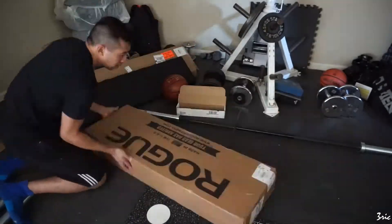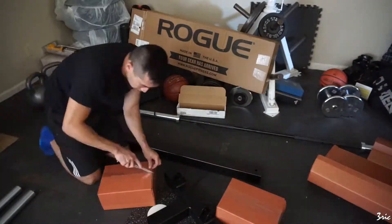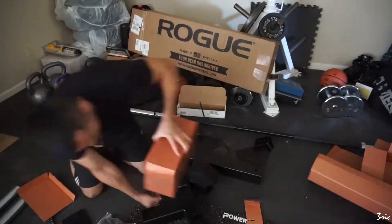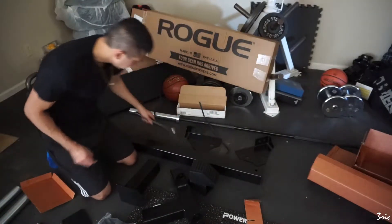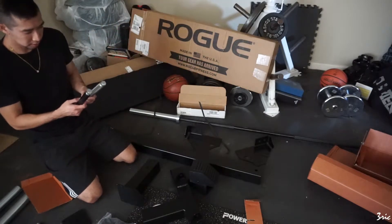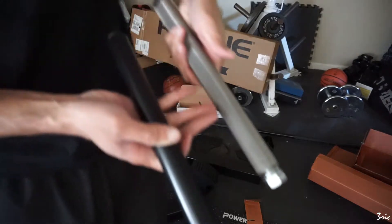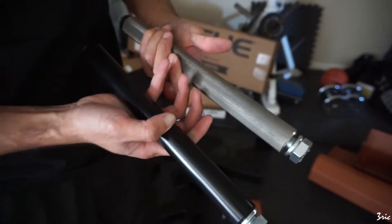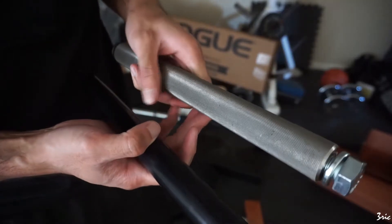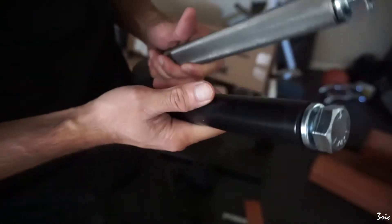Here are the two handlebars — one knurled and one regular. You can take a close-up at it. I didn't think the knurled was worth it; I mean it's cool, it's badass, but I would much rather have the smooth one. I thought it felt better, and actually it's for sale if anyone wants it.